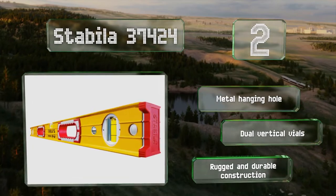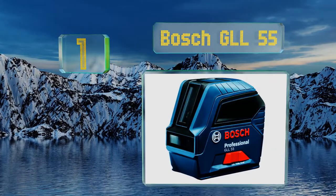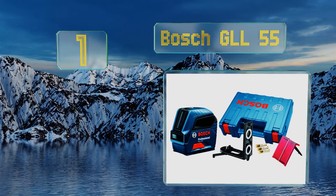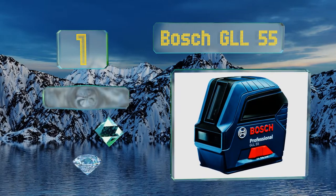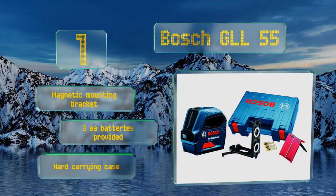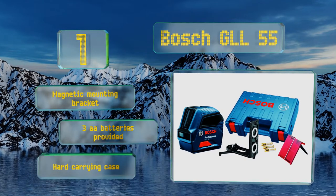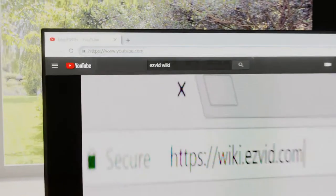Taking the top spot on our list, the Bosch GLL 55 operates in vertical, horizontal, and cross-line modes for flexibility and convenience. Its self-leveling beam lines are visible at a range of 50 feet and accurate to within an eighth of an inch at distances of up to 33 feet. It includes a magnetic mounting bracket, the required three double-A batteries, and a hard carrying case.